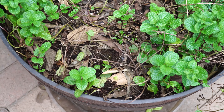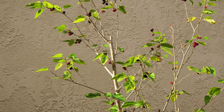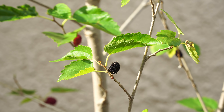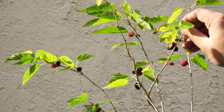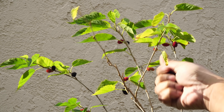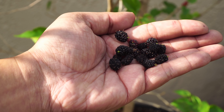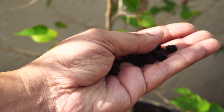We were growing mulberries in a container, and this mulberry plant actually started producing berries very early in the season this year. The berries go from a red color to black as they ripen and are quite small. This mulberry plant can be very easily grown in a whiskey barrel container. Usually mulberries ripen in spring, but this time they ripened in the winter season, which was pretty interesting.